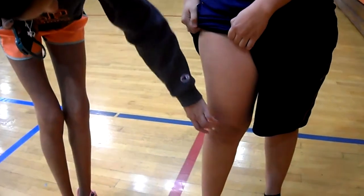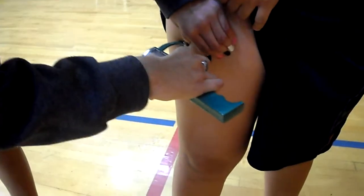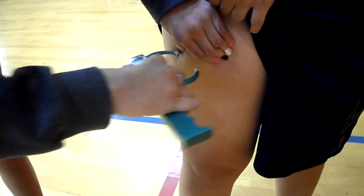The final vertical fold is the thigh. This measurement should be taken midway between the proximal border of the patella and the inguinal crease, or the hip.